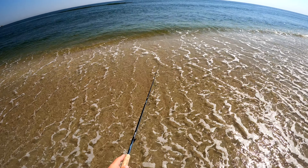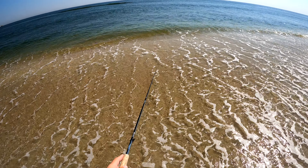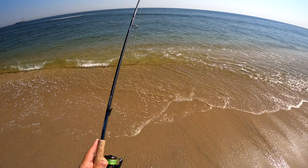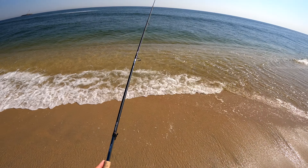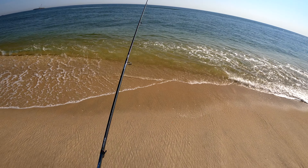The main jerkbait I use in the surf is the Lucky Craft Pointer 78DD, and I'm tuning them to slowly float. Roughly 4 to 6 inches per second is the float rate you're looking for. To do that, you have to test each bait in calm water and use different size hooks and hook configurations and split rings to get them tuned perfectly.